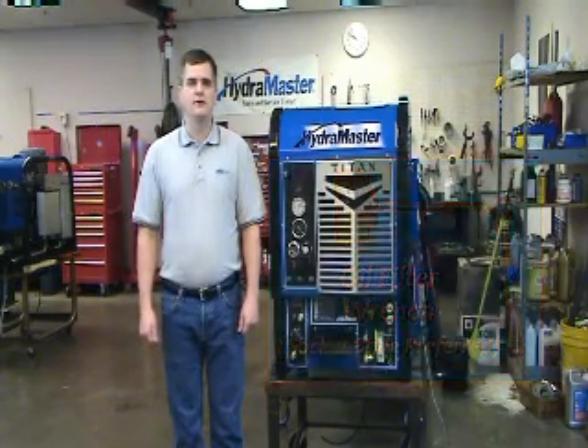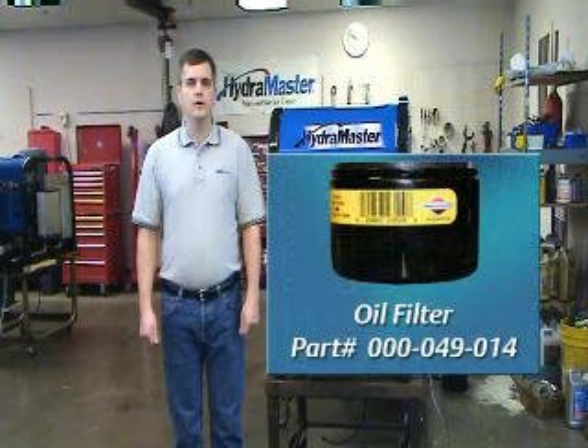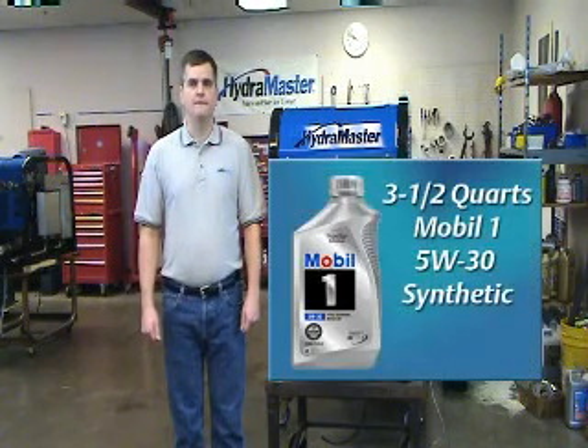The parts you will need to do the oil change are a 000-049-014 Hydromaster oil filter, which is a Briggs product, and three and a half quarts of Mobile One Synthetic Oil 5W-30.